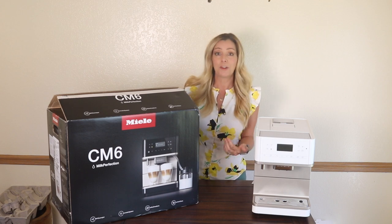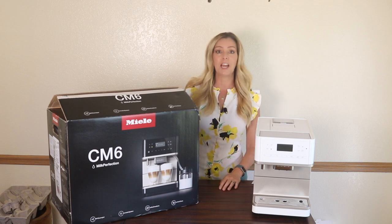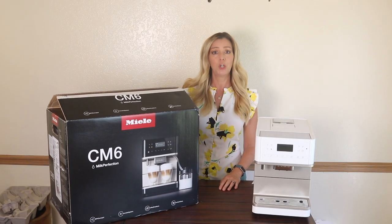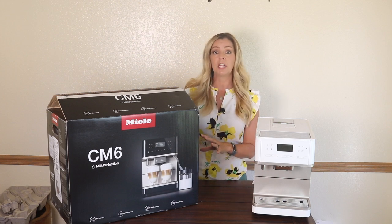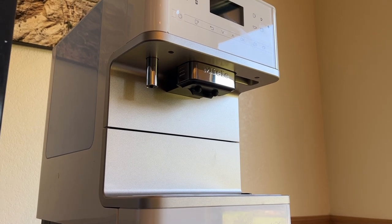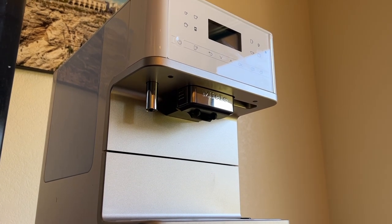I figured, being a technology blogger, I could probably figure this out — except I couldn't. There seemed to be absolutely no way to reset the machine. Pulling the plug and trying to kill the power did absolutely nothing to abort this sequence.